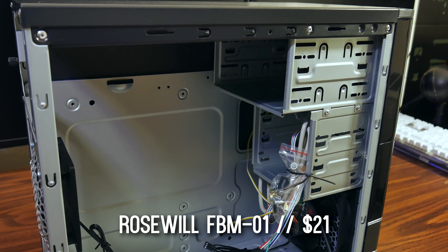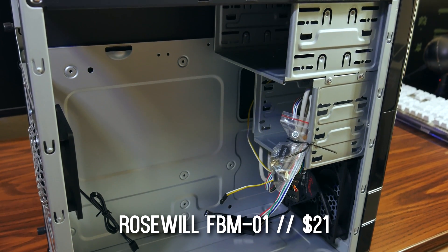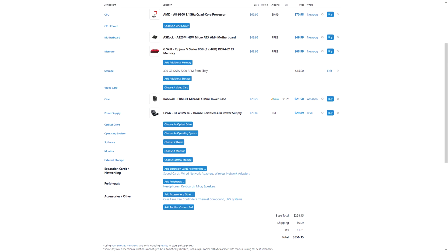To hold everything, we have the $20 Rosewill FBM-01. It has everything you need to store your components, but that's pretty much the extent of it. I'm not a huge fan of the case, but it's only 20 bucks so I can't complain too much. If you want to spend more money, you're welcome to get something a bit better with more room for upgradability. The total for this computer was about $256 using the components I used at the time I bought them, and you can build one very similar for about the same price.